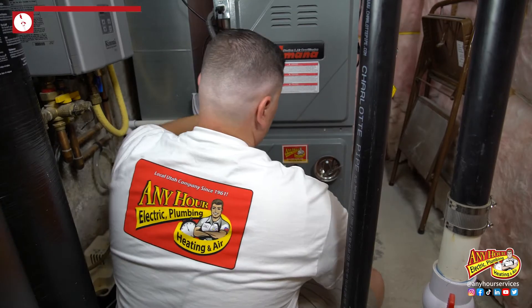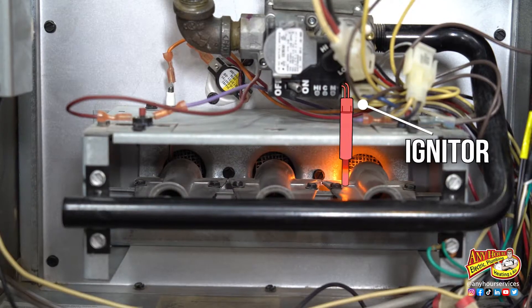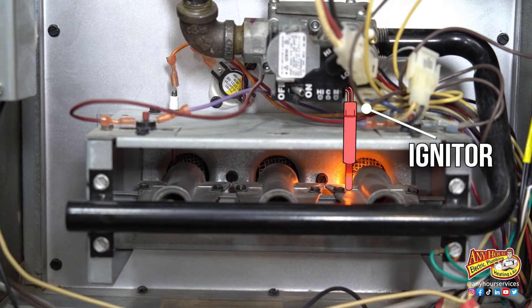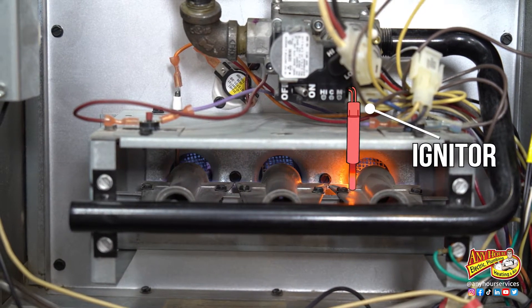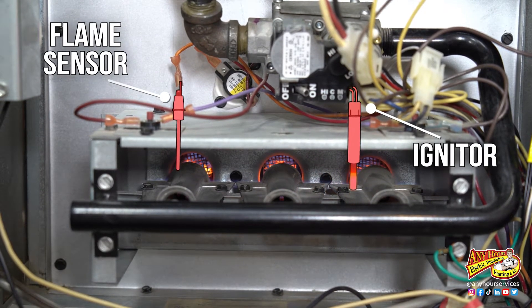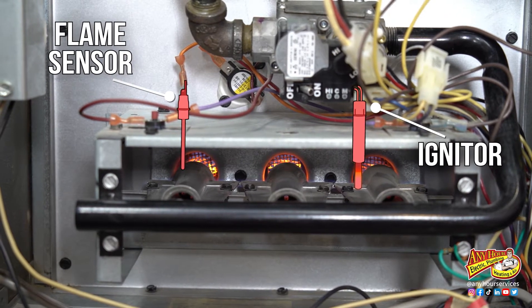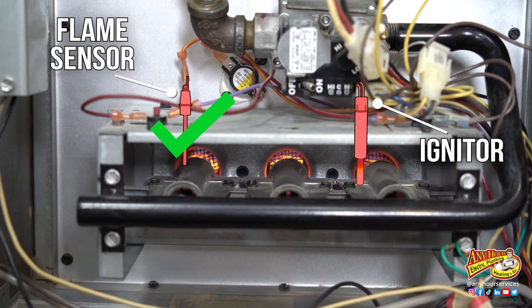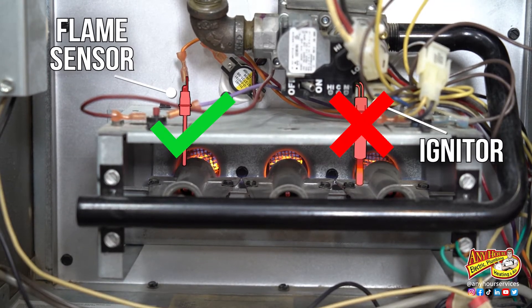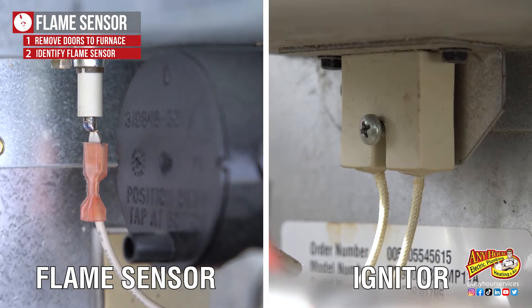The first thing you want to do is remove the door to the furnace that exposes where the burner assembly is. When it's time to ignite the gas, the igniter glows, the gas valve opens, and then there's fire. The flame sensor is just looking for proof of the flame. The igniter and the flame sensor are both going to be in the path of where the flames are coming out, usually on opposite ends of the burner assembly. You do not want to mix these two up. The flame sensor usually has one wire attached to it and the igniter usually has two.